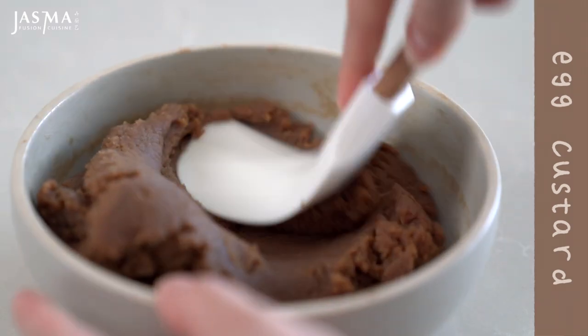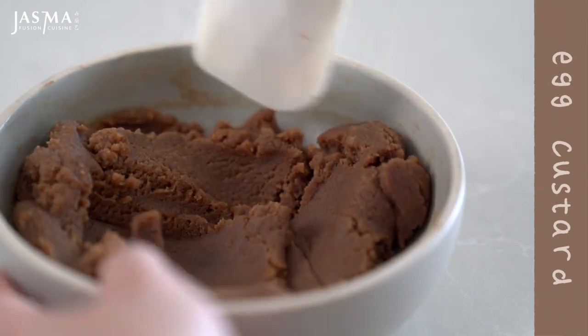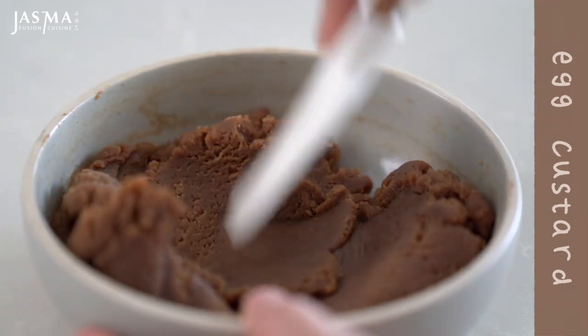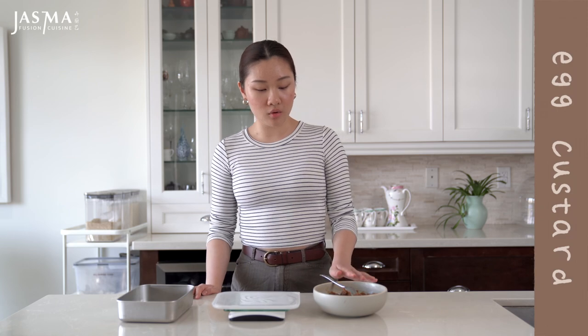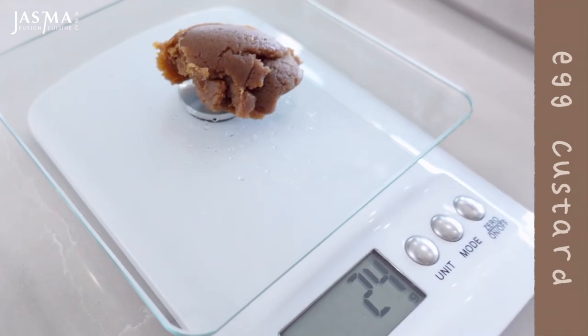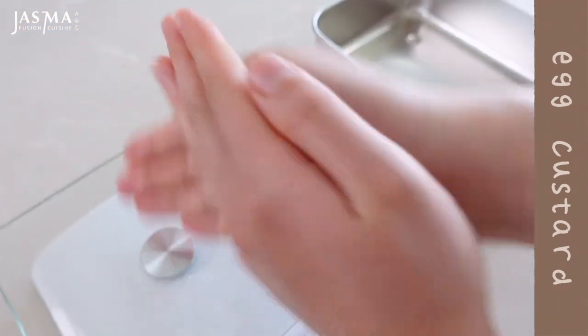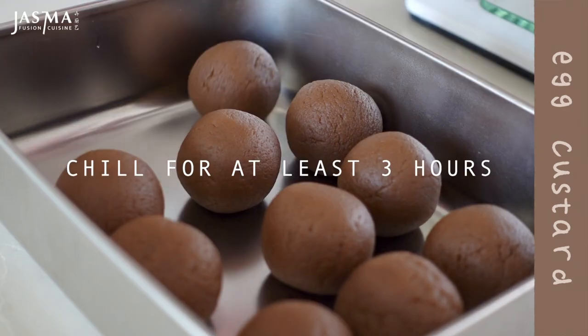For the egg custard filling, it should also be cooked and cooled. Knead it with a rubber spatula until it is smooth and uniform in texture, then portion out the filling to 25 grams each. If the filling is too soft to work with you can refrigerate it before portioning, but I find it's more convenient to do this step now and then let the filling join the snow skin in the fridge.